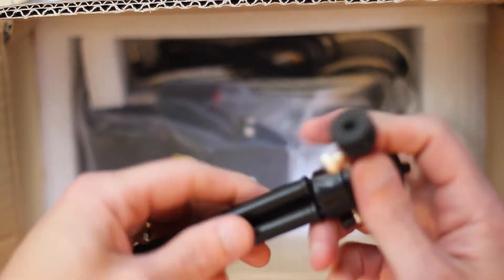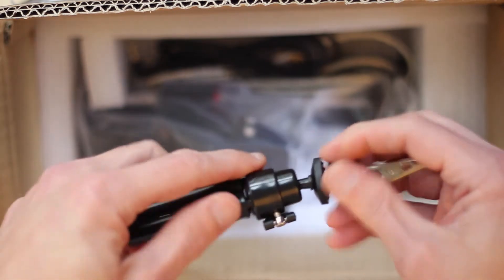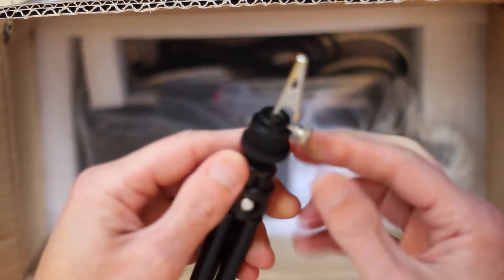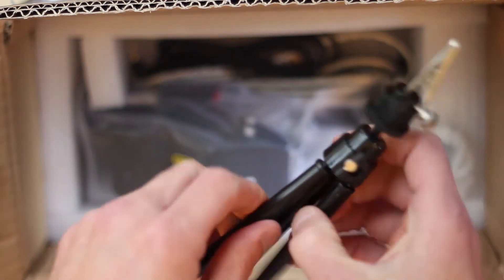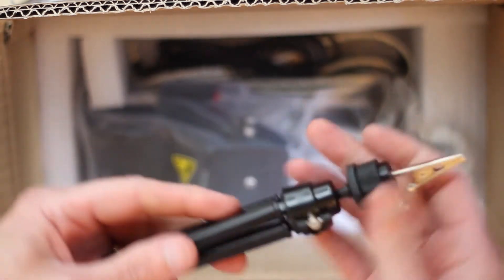Also included in the kit is this little specimen holder — it's basically just an alligator clip attached to a tiny tripod. It'll work, though the legs are thin plastic. You could bend them, but for insects and tiny things it's going to work fine.